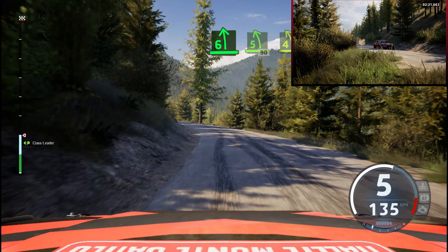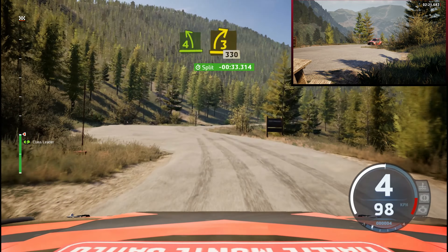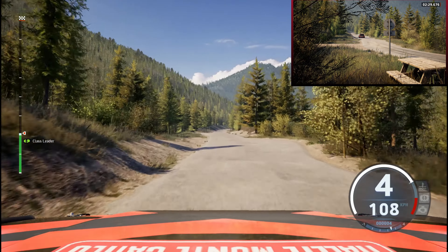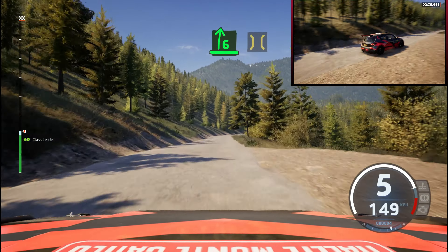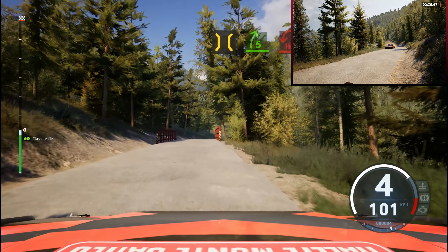Short, 4 left, 3 right, 330, 30. Late 6 right, tightens. And pressure, slowing, it's a 5 right, half long. And hairpin left.